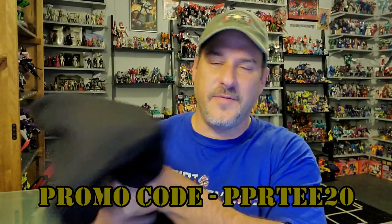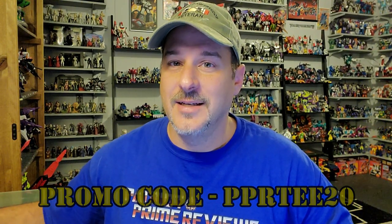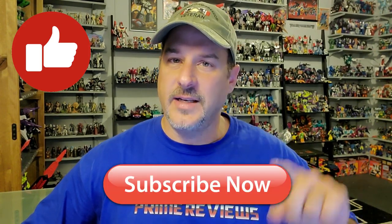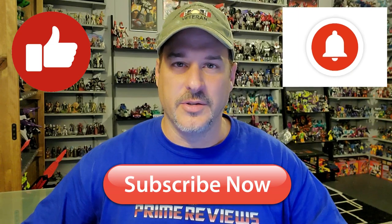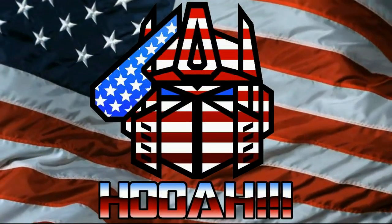20% off if you use code PPRT20. Guys, if you enjoyed the video, don't forget to like, don't forget to subscribe, and don't forget to click that bell icon to get notified when I upload new reviews. Once again, this is Patriot Prime, signing out. Hooah! Hooah! Hooah!